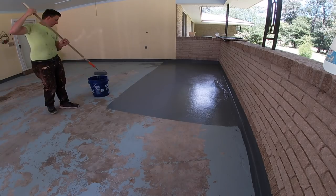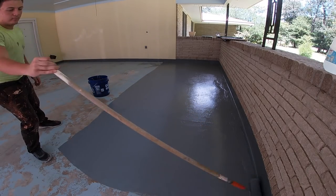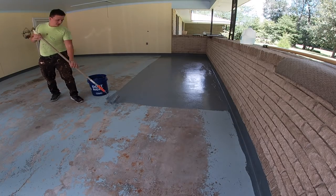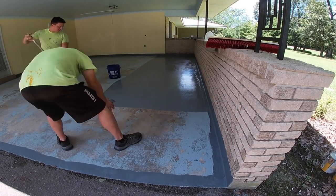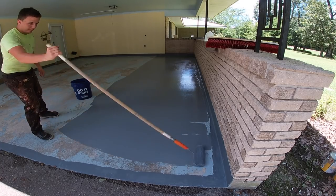What type of paint are we going with on the floor? This right here was a Sherwin-Williams product — garage floor and patio paint. And what we normally do is have a non-slip additive added to the paint at the paint store. And is that an additional cost for the non-slip additive? Very slightly — generally about 5% of the total paint cost.